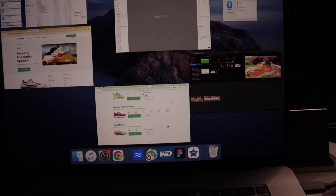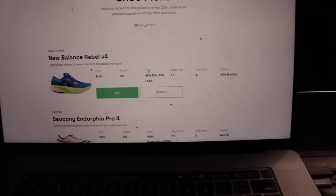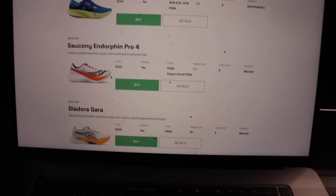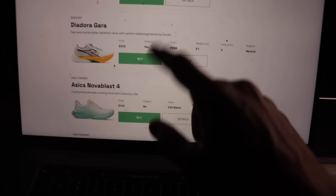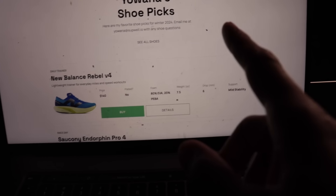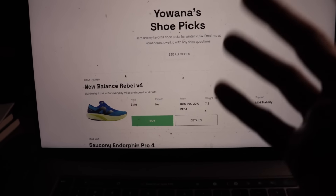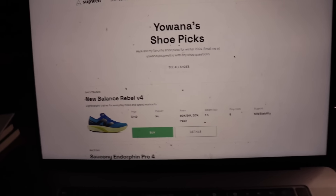Just finishing editing here — a little meta moment. I have added the Pro 4 to my Picks page, so I'll put that in the link below. You can also see my other picks. I've added the Rebel V4, the Gaara, and the Nova Blast. These are my 10 favorite running shoes right now. I also wanted to quickly go over some of those alternatives I mentioned for the Speed 4, because I do think there are some great plated training shoes on the market — it's just not going to be the Speed 4 this year.